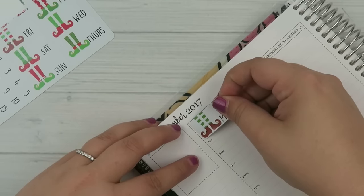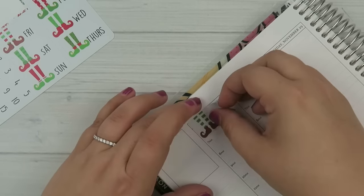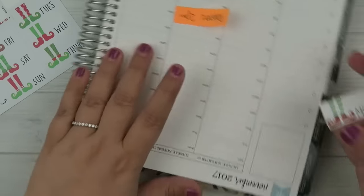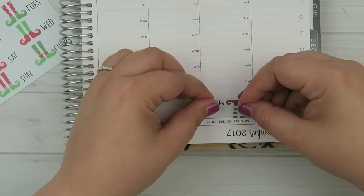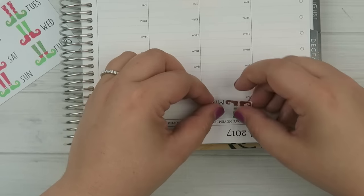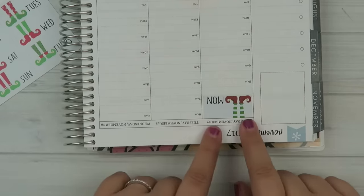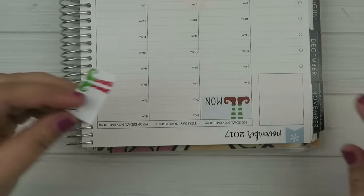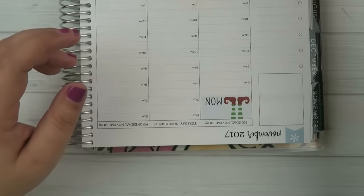Next up, I am putting down the date covers. When it comes to the hourly planner, these stickers fall just a teeny bit short. The columns are slightly wider than the actual sticker because these stickers are made to fit just the regular vertical planner. But they work no problem. What I like to do is just center them so there's a little bit of space on either side — it covers up the time and it just works out. See what happens when I'm talking — I put it too low.